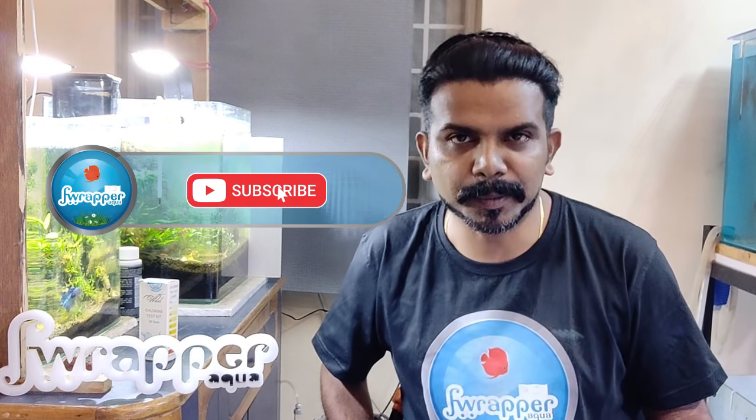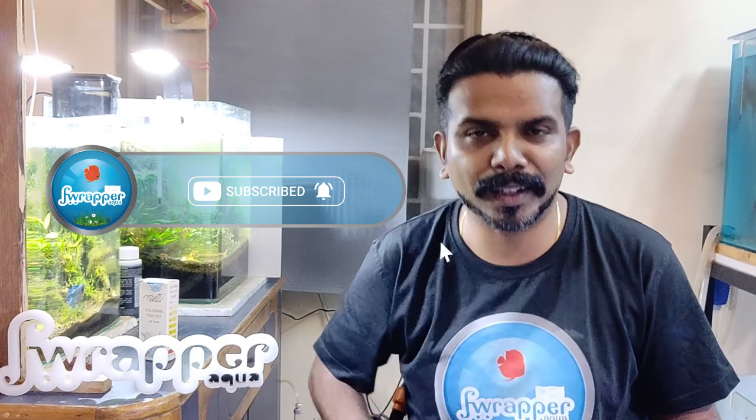So let's get into the video. And if you guys are visiting my channel for the first time, please do consider subscribing and don't forget to hit the bell icon. We regularly make videos on discus keeping, planted tanks, marine tanks, flower horn, and other tips and tricks about how to keep the hobby going. Stay tuned and see you on the other side.